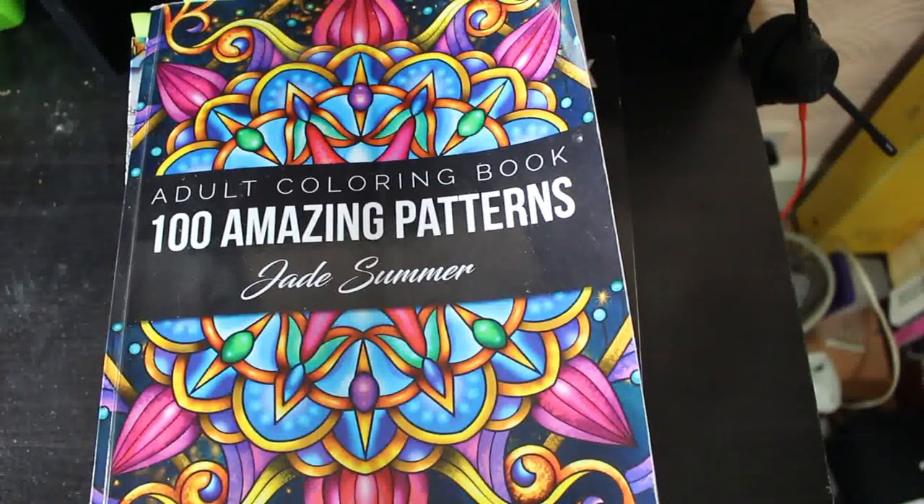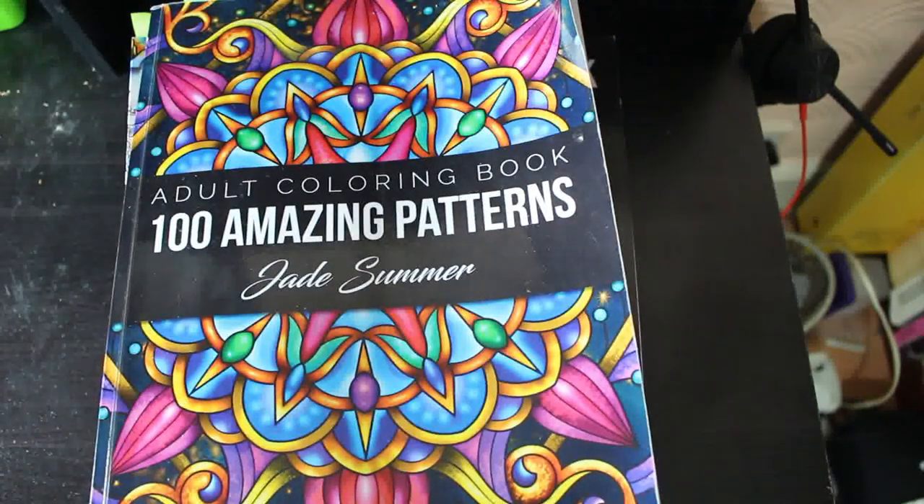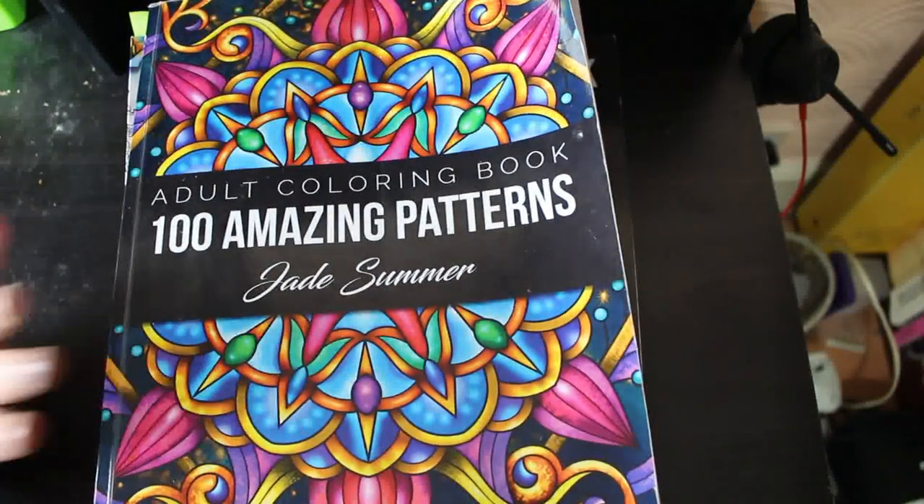Hey everybody, it's Andrea. Welcome back to the channel. It's that time of the month when we do our completed pages. I didn't complete that many pages in January, but I did complete 13. Some of them were WIPs left over from Christmas, some of them weren't, so I'm going to go through them now.